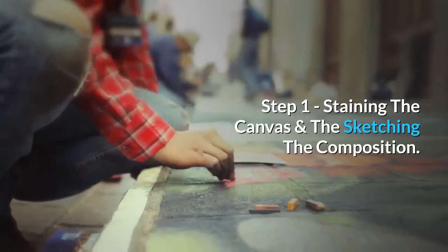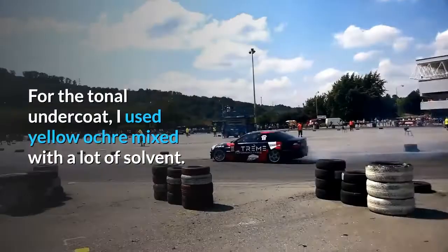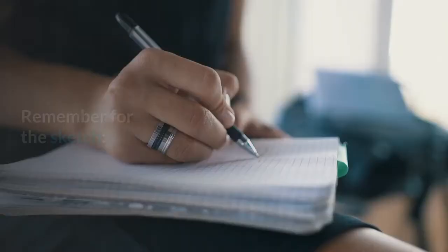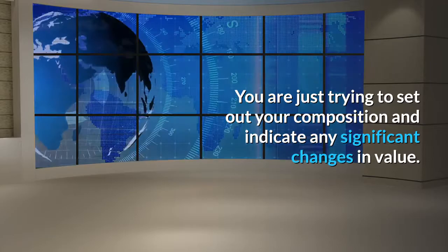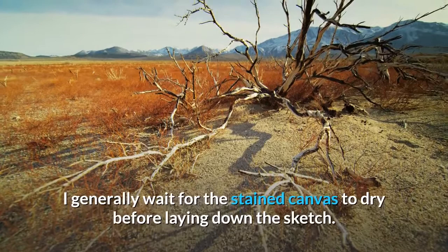Step 1: staining the canvas and sketching the composition. For the tonal undercoat, I used yellow ochre mixed with a lot of solvent. Remember, for the sketch it does not have to be extremely detailed — you are just trying to set out your composition and indicate any significant changes in value. Do not use much paint. I generally wait for the stained canvas to dry before laying down the sketch.